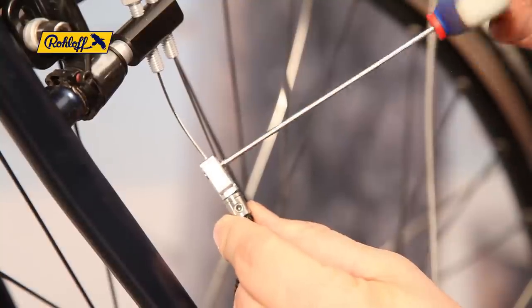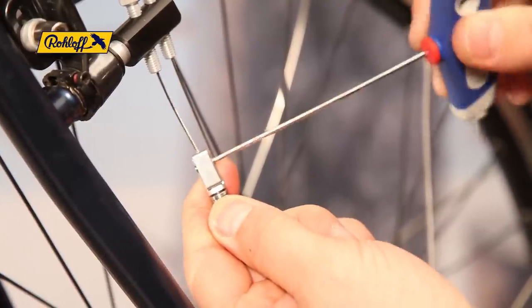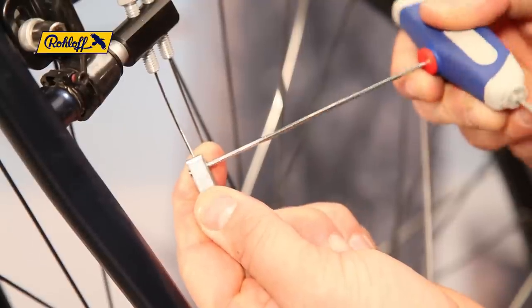Shifter cable number 1 is now complete. To continue the mounting of shifter cable number 14, the bayonet needs to be reopened.